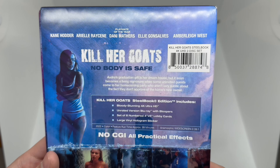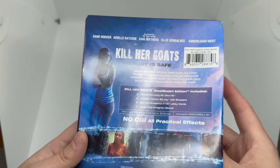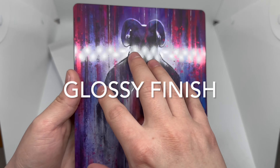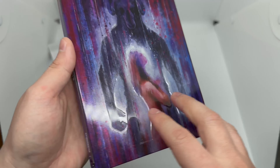The artwork is just crazy looking. This comes with the 4K disc, Blu-ray, plus collectibles, so I'm guessing there's some more stuff in here. And this is what it says about the movie and what the steelbook edition includes. No CGI — oh very cool! Okay, let's slide this off and take another look. We got like a spot gloss going on here — very nice.